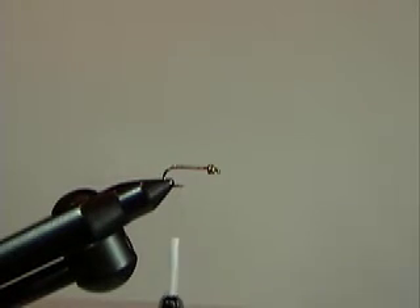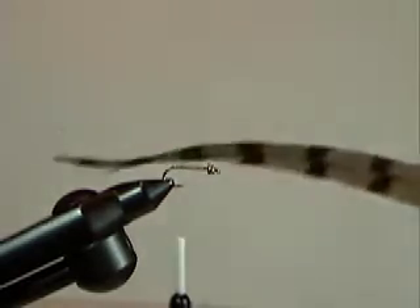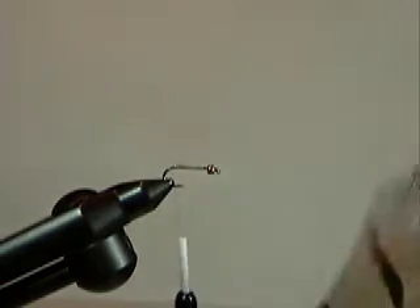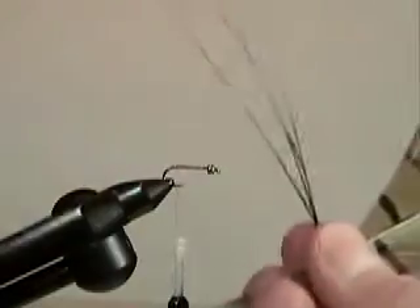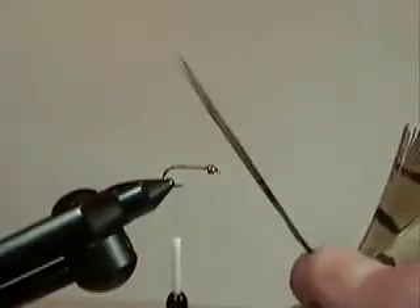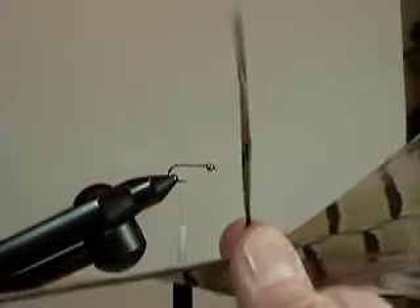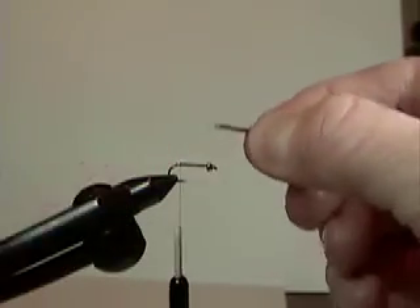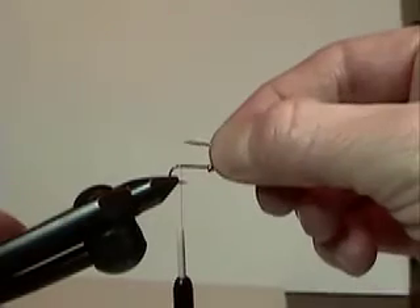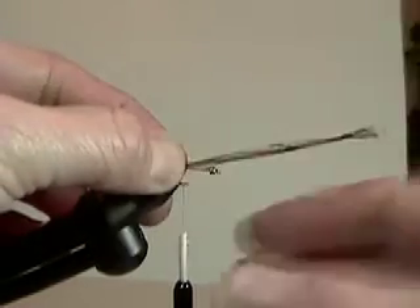The main ingredient in a pheasant tail is pheasant tail. This one's a nice big center tail from a rooster. I'm going to grab the longest fibers I can for this tail part — about 6 or 8 or so for this size fly. Pull the fibers perpendicular from the stem and grab them in the middle real tight. If you have them perpendicular to the stem, the tips are even, and that's what we're after. The measurement is about a half a shank length long, so I make the measurement and move it back to the thread at the bend of the hook.